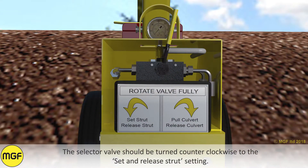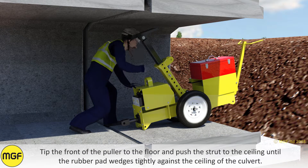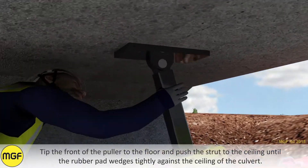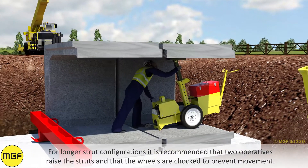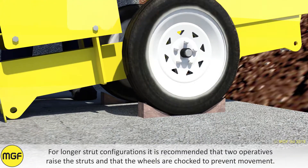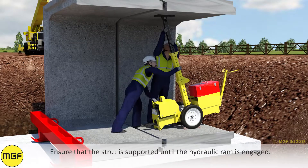The selector valve should be turned counter-clockwise to the set and release strut setting. Tip the front of the puller to the floor and push the strut to the ceiling until the rubber pad wedges tightly against the ceiling of the culvert. For longer strut configurations it is recommended that two operatives raise the struts and that the wheels are chocked to prevent movement. Ensure that the strut is supported until the hydraulic ram is engaged.